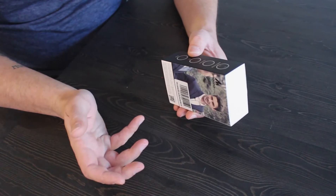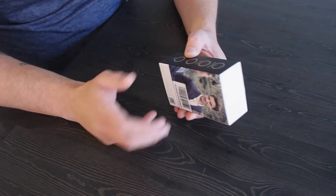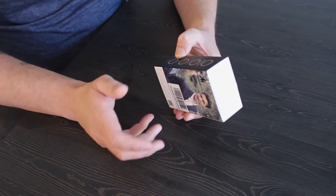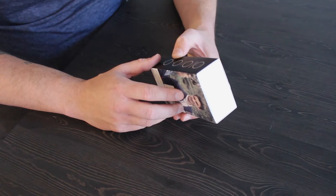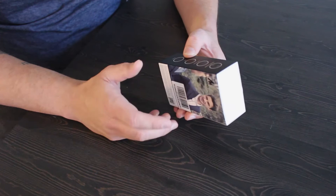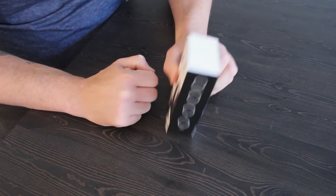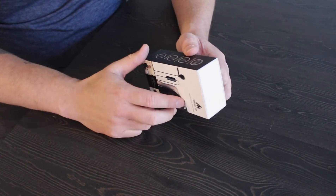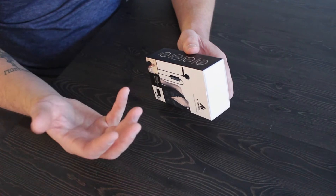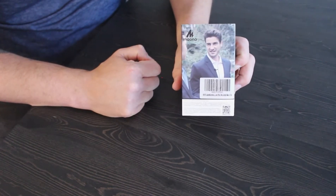For the purpose of what I will probably be using this microphone for, it will be for doing review videos such as this one, unpackaging videos and such. So I'll probably be mainly using it for camcorders, DSLR cameras, or my GoPro. On the other side, it gives you examples of what you could be using it for: video shooting, presentation, interview, selfie, and then just a picture of a random model on the back.